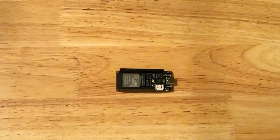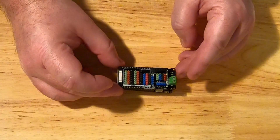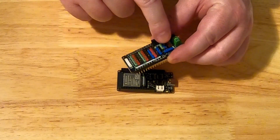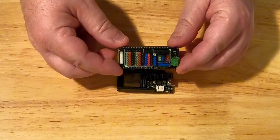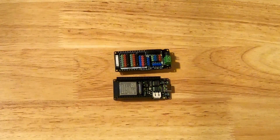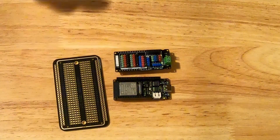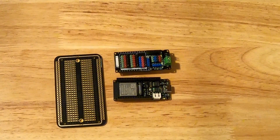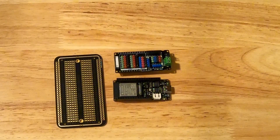I also bought an expansion board. This board sits on top and allows you to bring out all the I/O that it's got on board — that was optional, didn't need to buy that one. I also bought a little project board that I'm going to use to be able to talk to it.